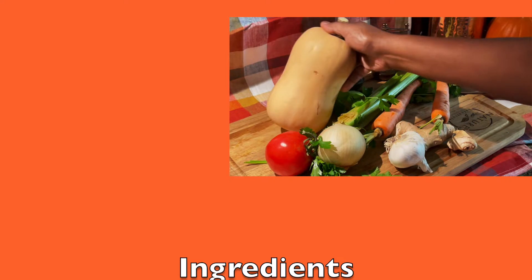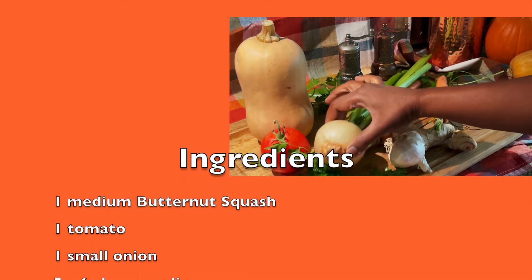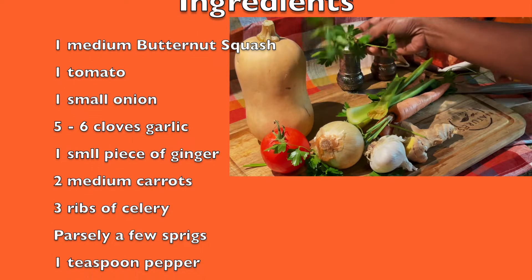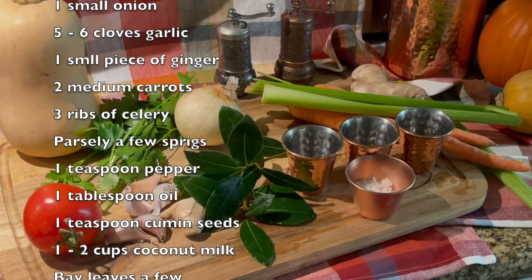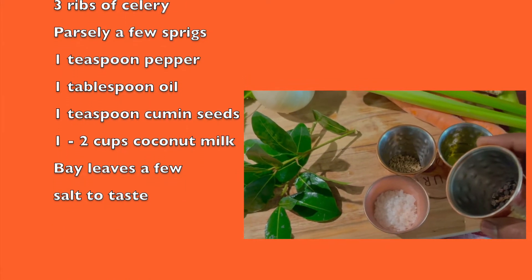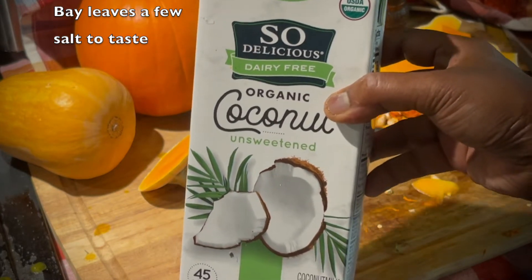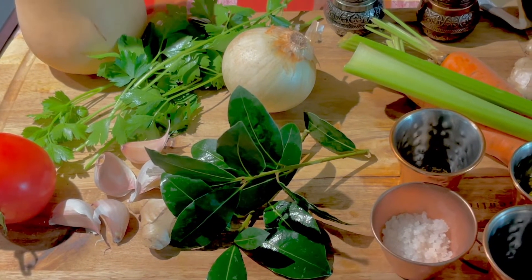You can find the full recipe on my website; the link is given in the description box below. Any pumpkin can be used for this recipe, but the butternut squash gives a more creamy texture. You can use fresh coconut milk too; in this recipe I have used the store-bought coconut milk. Let's get started with the recipe.